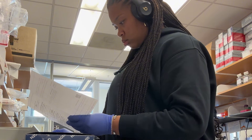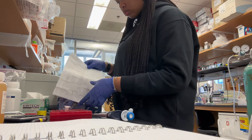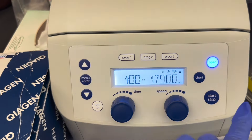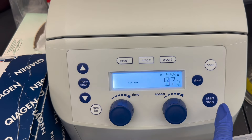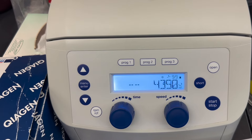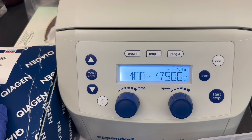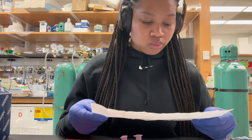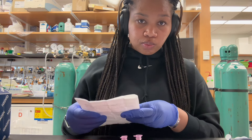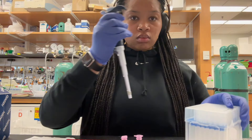This is me looking over the protocol, just making sure I'm doing things correctly and making sure it gets up to the right speed. I close the centrifuge and — I don't know if it's just me — but it's so satisfying once it gets up to the speed it's supposed to be at. It takes a second to get there; it's like 17,000 something RPM. So I continue to look over the protocol again just to make sure I'm doing everything correctly.